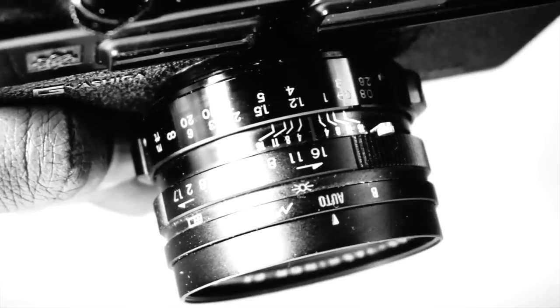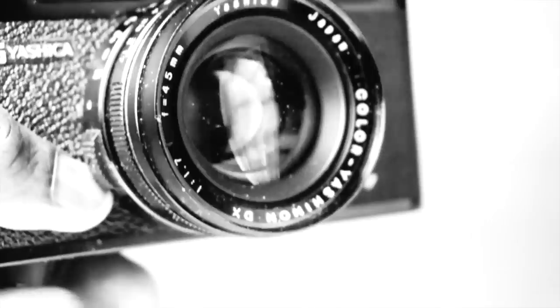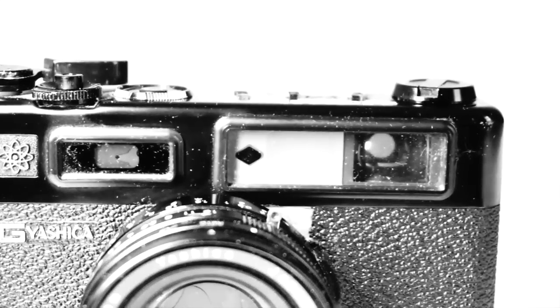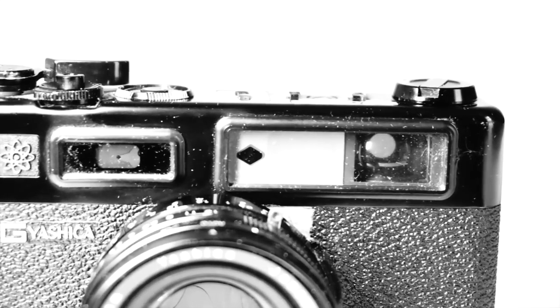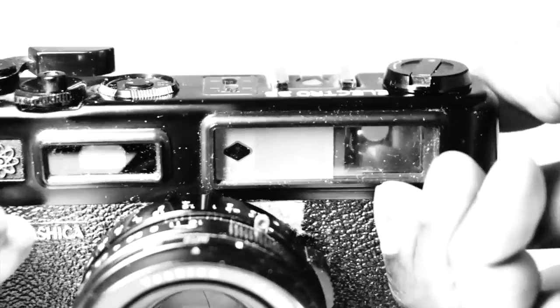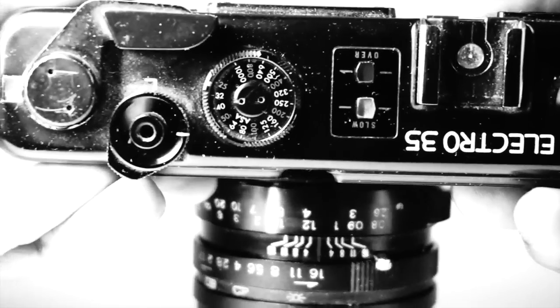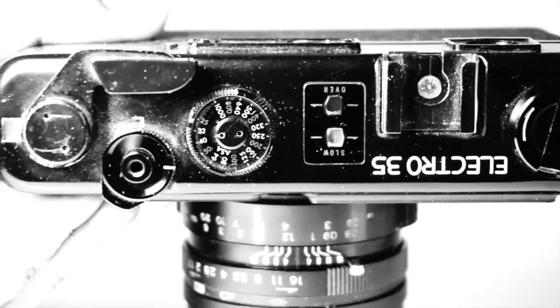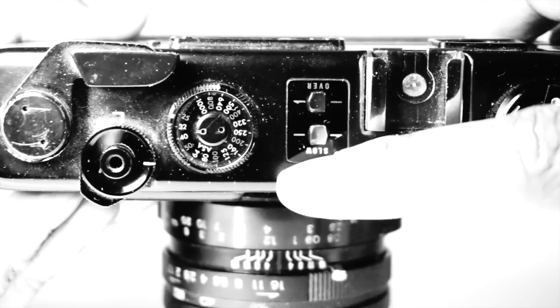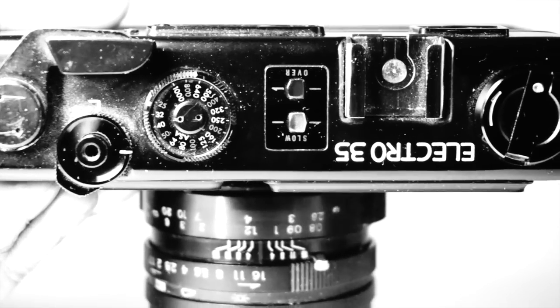Talking of flash, it has a hot shoe and a PC sync, and the flash syncs to a maximum speed of 1/500. The selection for auto, bulb, or flash is at the tip of the lens. When you select the desired aperture, the camera selects the matching speed based on the ASA or ISO information selected and the built-in exposure meter, which is usually quite accurate.